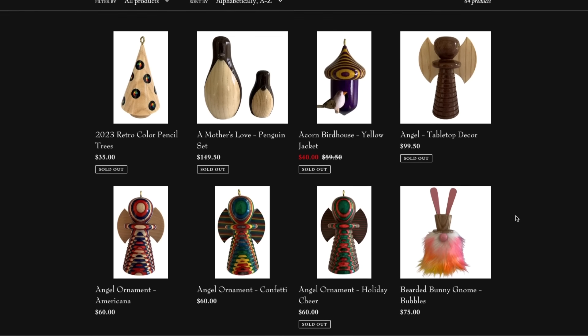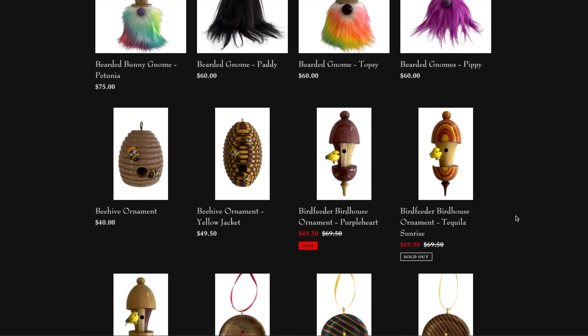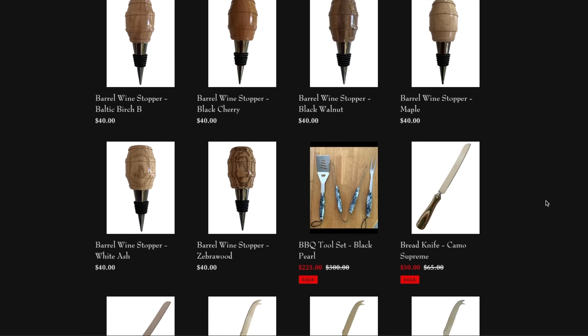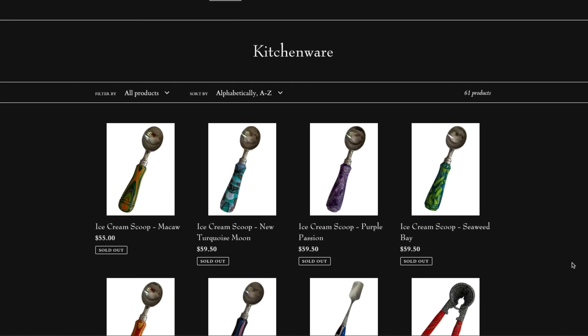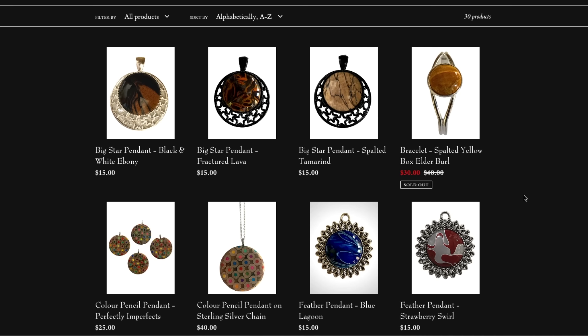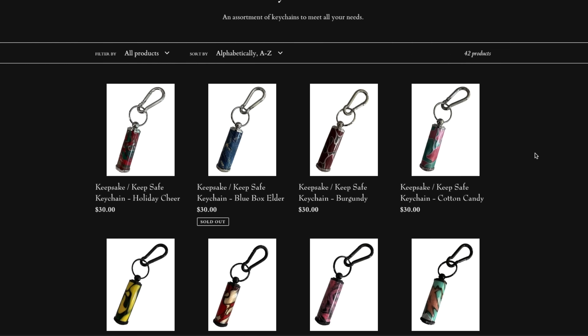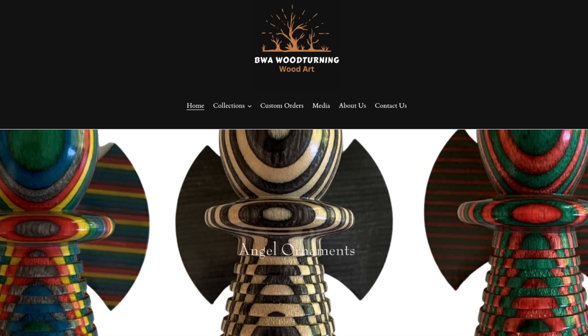They are more than just their crochet hooks. They have ornaments and seasonal decor items, kitchenware from wine stoppers to cheese knives and ice cream scoops, unique pens and letter openers, and they even have jewelry and keychains. If you want to check out what else they offer, I will be linking their website in the description below.